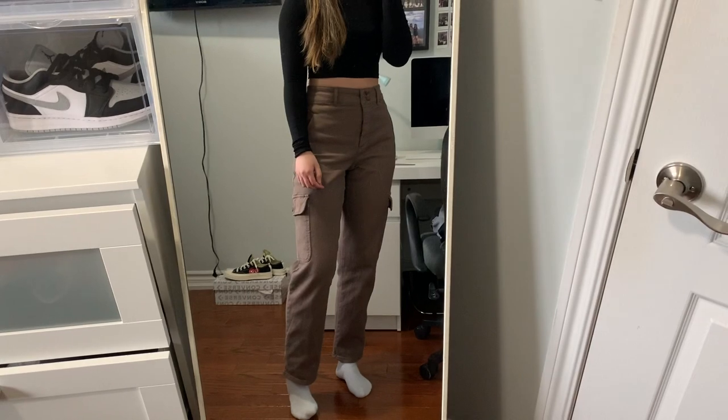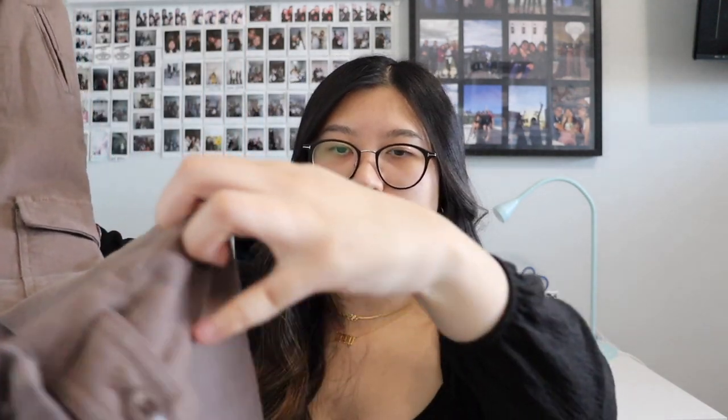The next item is the Modern Cargo Pants and I am so in love with them. Everything at Aritzia is kind of expensive but the quality and fit make it so worth it. I got them in a deep taupe color — basically just a brown — and I got a size 2 which fits perfectly. In my previous haul I showed the black pair and loved them so much I decided to get a different color. Brown has been so in recently. These are super high-waisted and at the bottom there's a button to either tighten it for a tapered look or leave it out straight.